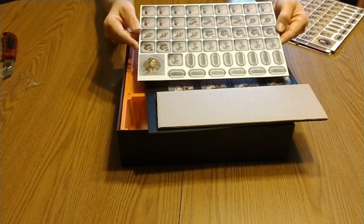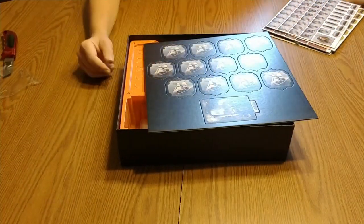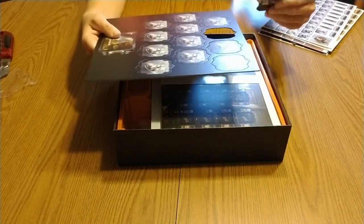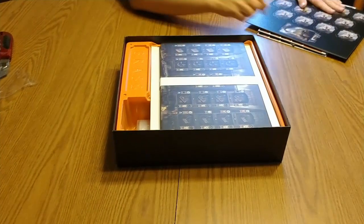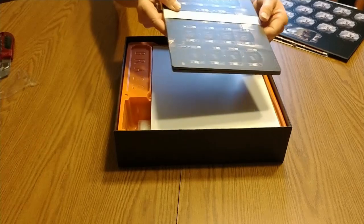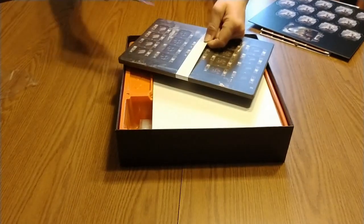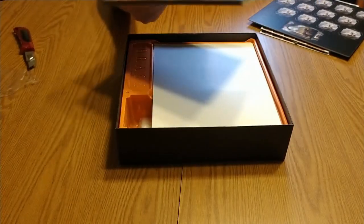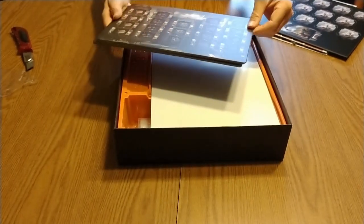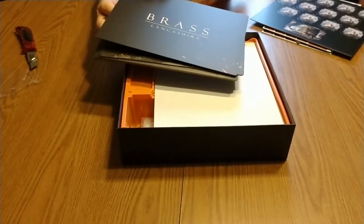I've watched some playthroughs to kind of decide whether or not it was something I was interested in getting. And they come out really easy. And these must be player boards. I don't know if these are double-sided or not — but that is pretty.